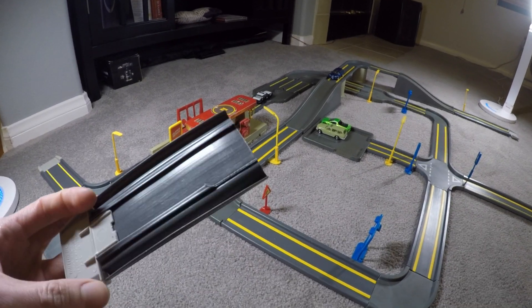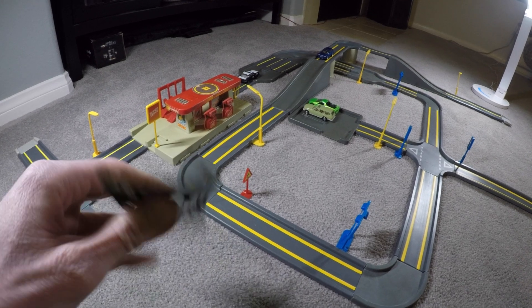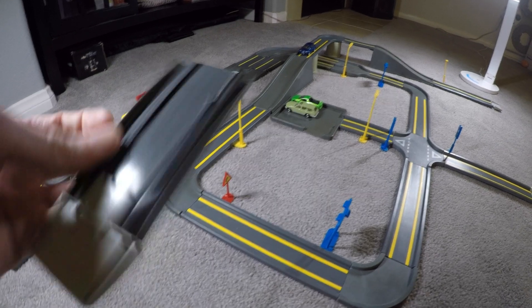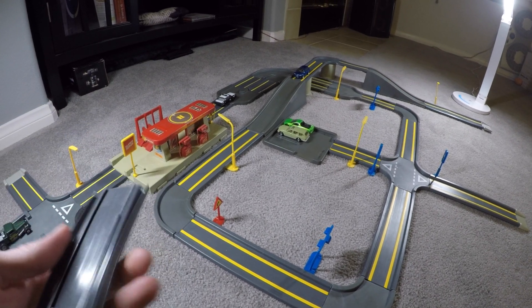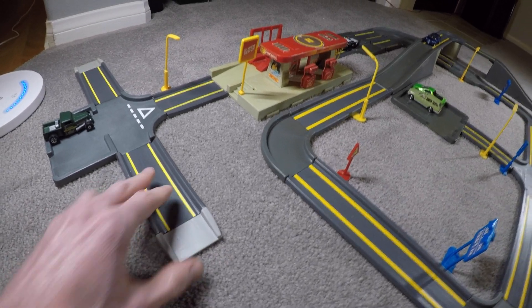This is what you have to be careful of — these are soft plastic connector pieces, and when you put the ramp piece on they separate, causing them to crack and break off so they no longer stay in the connector piece.